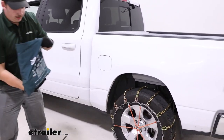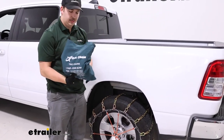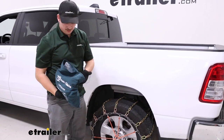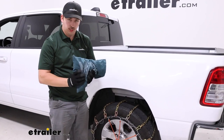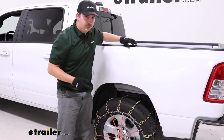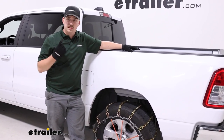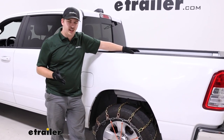They do come in a canvas bag, like I mentioned before, but I don't love these bags — they don't tend to hold up very well. They have a tendency to rip over time and sometimes even come ripped from the chains poking through, especially the more aggressive chains. I always recommend picking up a plastic tote to store your chains in. It's going to be sealable, water-resistant, and just more durable and easier to use over time.